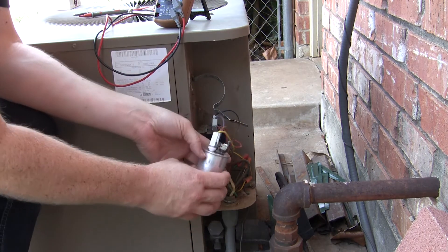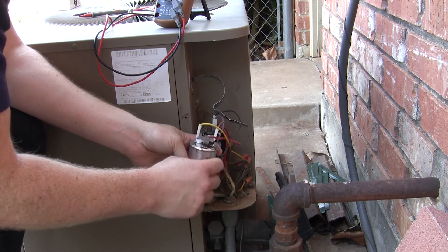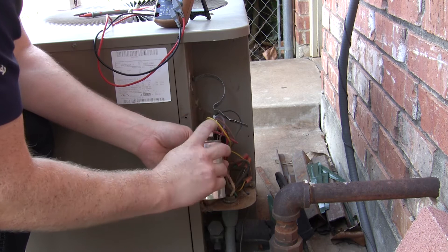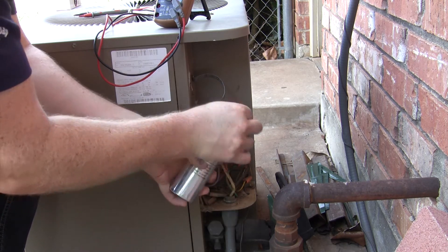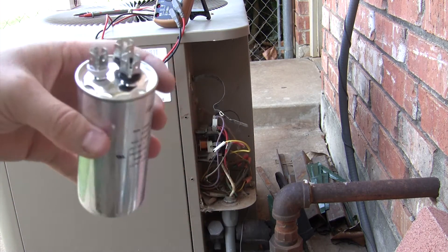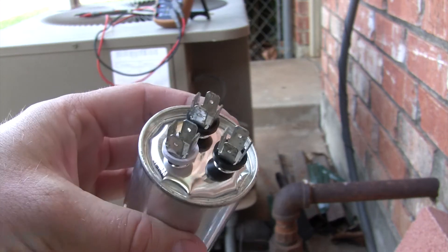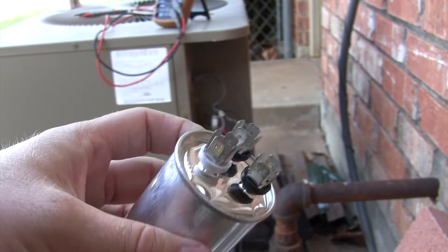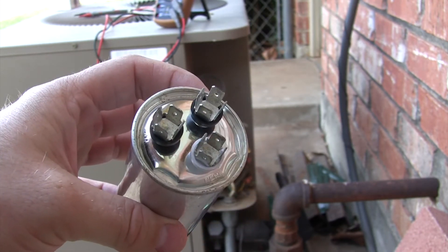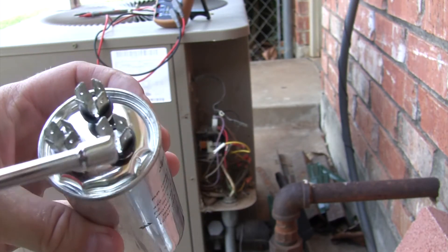Make a note of where these leads go. You're going to have three of them: a brown, yellow, and a red. The C is listed on the red one and the brown one goes to fan. Remove these and visually inspect your capacitor. Right off the bat, you can see it's bulging along here — that's a sure sign of a blown capacitor, so I know this needs to be replaced. If you have a voltmeter capable of measuring capacitance, you can test it to confirm. This one is clearly dead because it's bulging so badly.